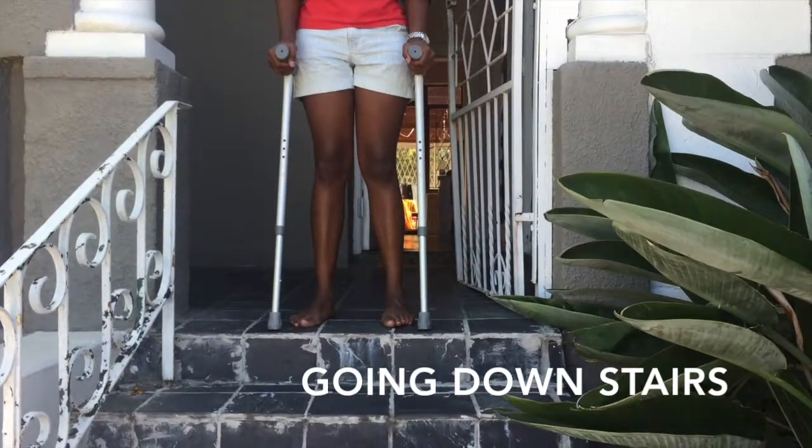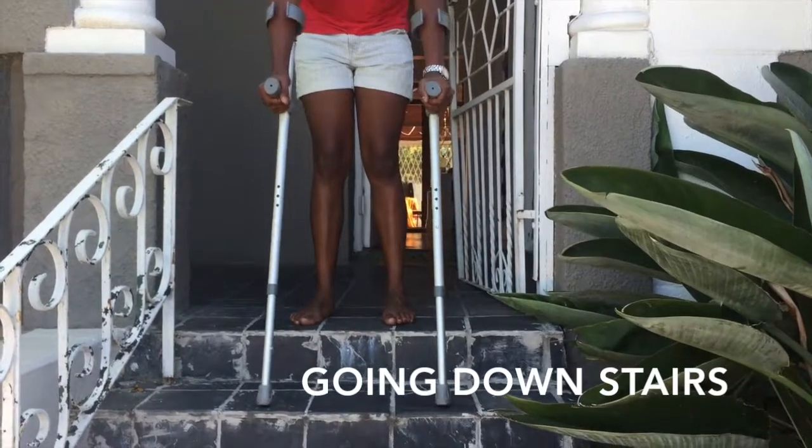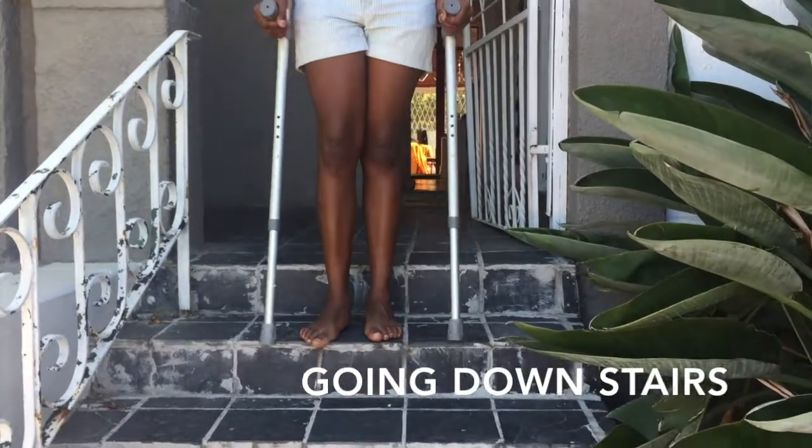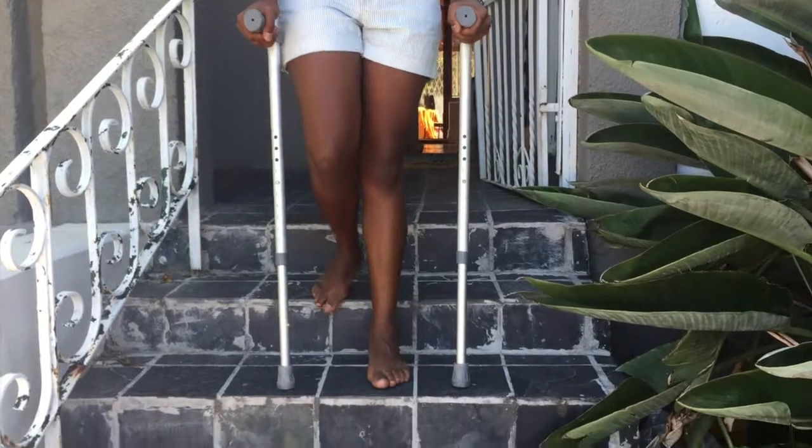Going downstairs. Place your sticks or crutches first, followed by the operated leg and lastly the un-operated leg.